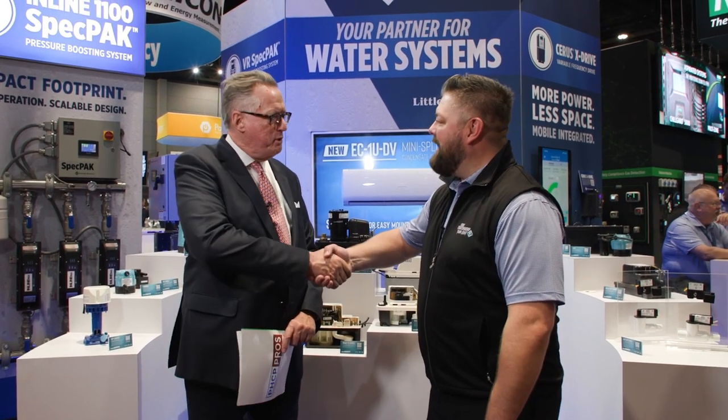Hi everybody, my name is Steve Smith. I'm the owner of PHC News Magazine. I'm standing in the booth of Little Giant at AHR Expo in Chicago, and next to me is Jeremiah Brody, business unit trainer at Little Giant. Thanks for having me at your booth.